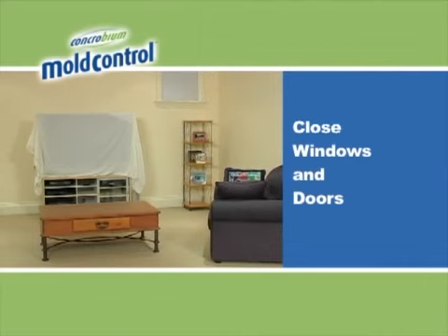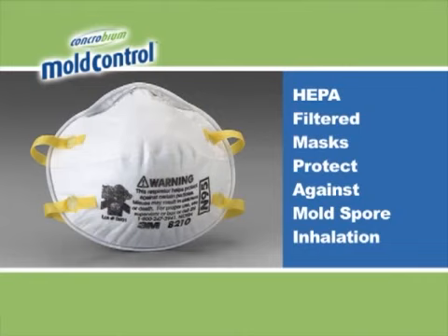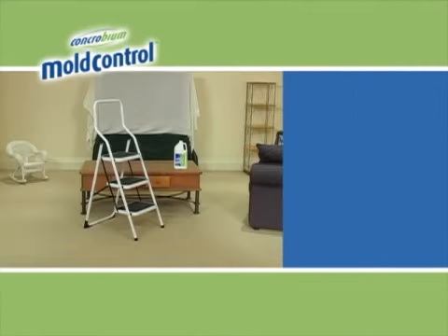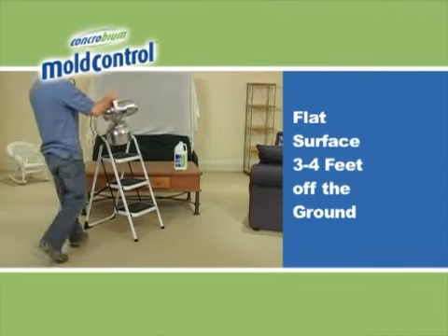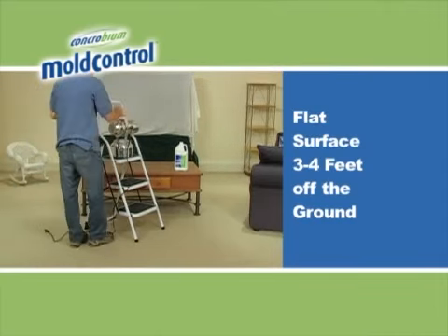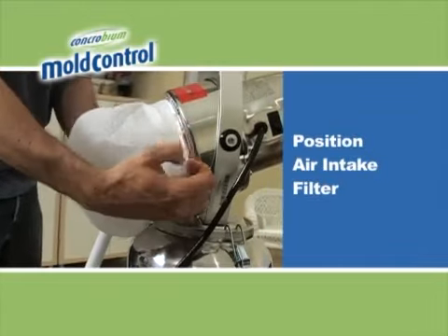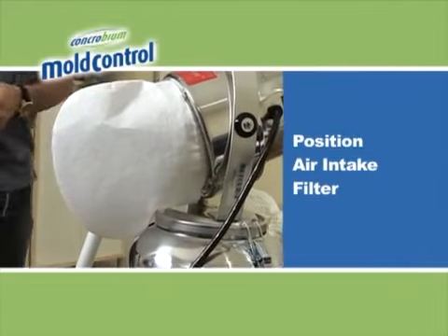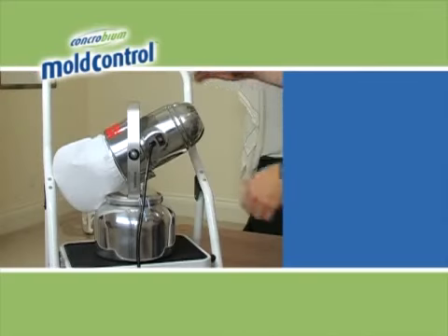Doors and windows in the target area should be closed. If your target area is mold infested, consider the use of a HEPA filtered mask to protect against mold spore inhalation. Position the fogger on a flat surface that is 3 to 4 feet off the ground in the middle of the target area. Ensure the air intake filter is in place. Filters are reusable and should be returned with your fogger to the rental retailer.